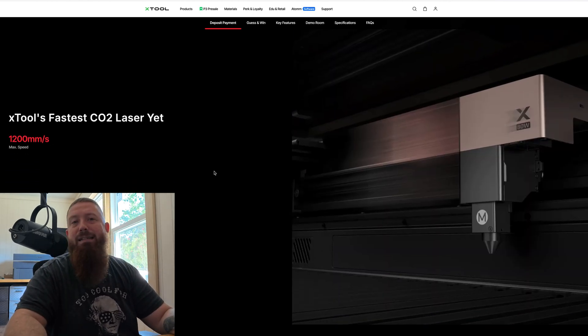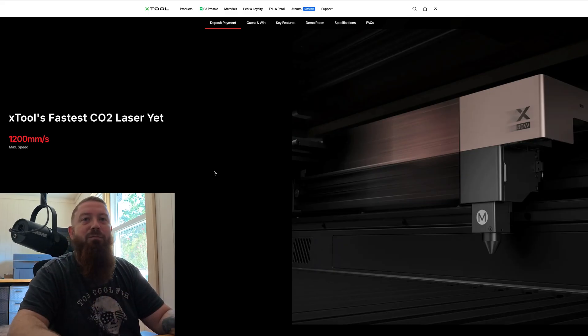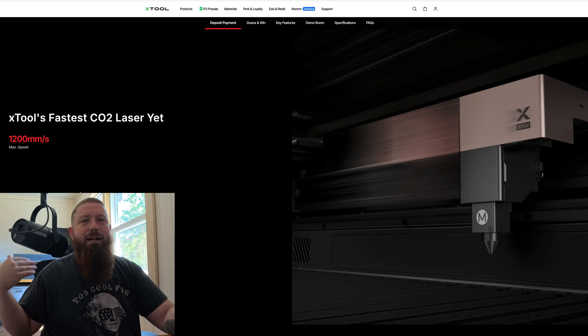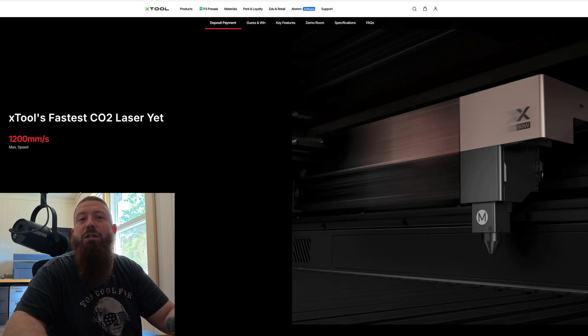It's also the fastest CO2 laser they've released. The P2 was 600 millimeters per second, which is pretty fast for engraving and cutting. The P3 is 1,200 millimeters per second, so it's double. Now, don't expect to see 1,200 all the time — there are ramp-up speeds as the head is moving — but it will allow the machine to run substantially faster, which is nice.